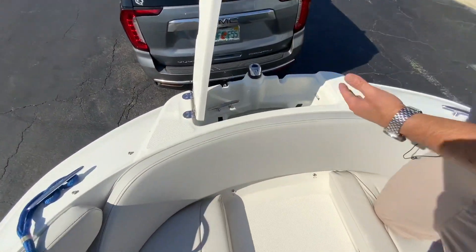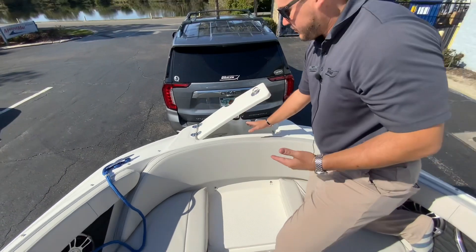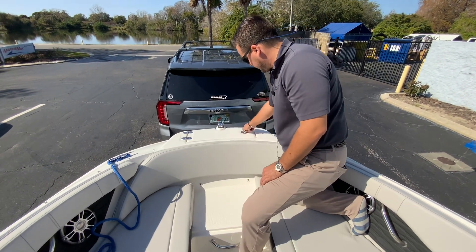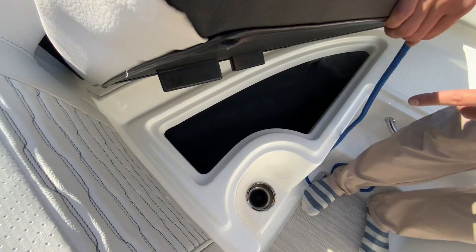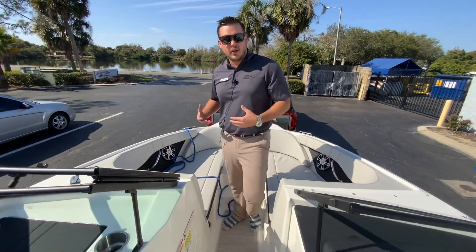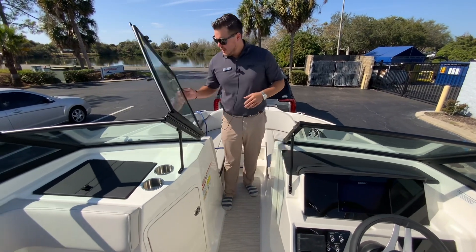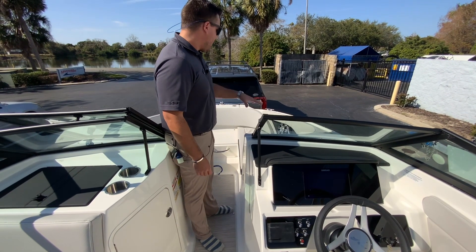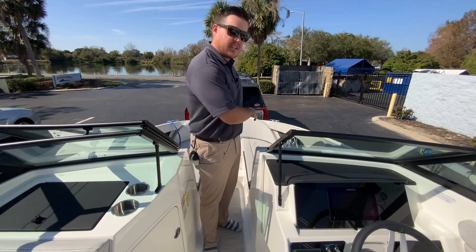You have an anchor locker up here so your anchor has a designated storage space. The bow carpet will really reduce the sound of the waves coming back to the cockpit. You've got a windscreen here, and you can also have the forward cover that snaps in. You can keep the cover on the front, shut the windshield, and open up the back to really cut off the wind — that's a really nice feature.